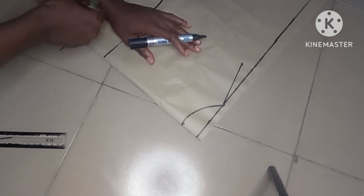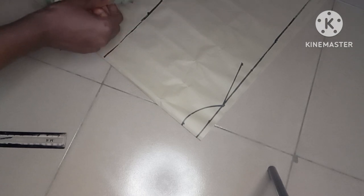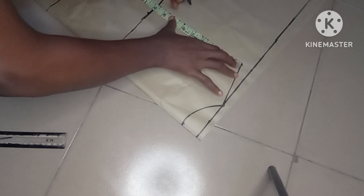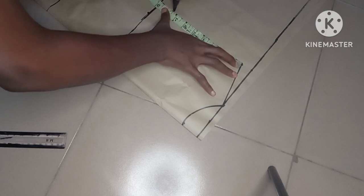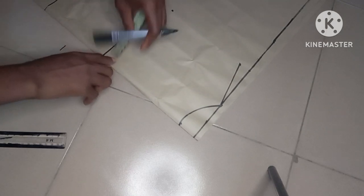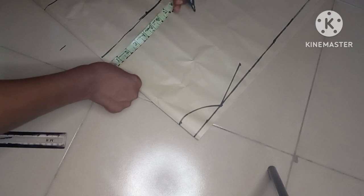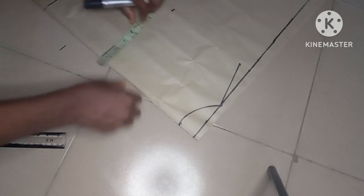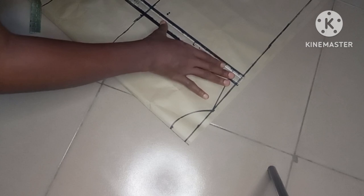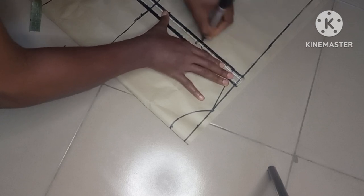The next thing I'll do is go ahead and mark my armhole depth. To get your armhole measurement, you divide your bust by six and then add 1.5 inches — that is how you get your armhole depth. I'll place my tape to make sure I have 7.5 here as well, then rule a straight line to meet that point.